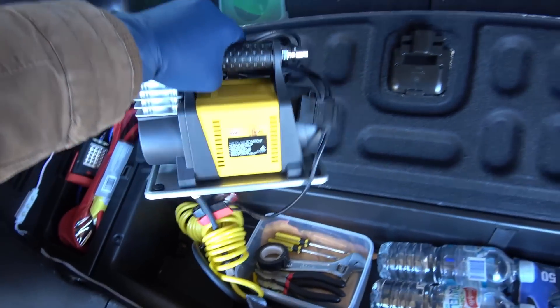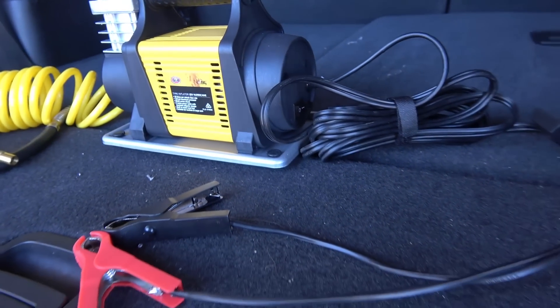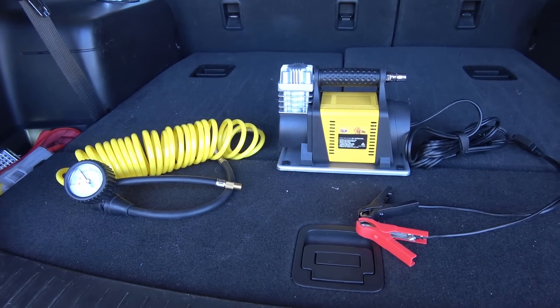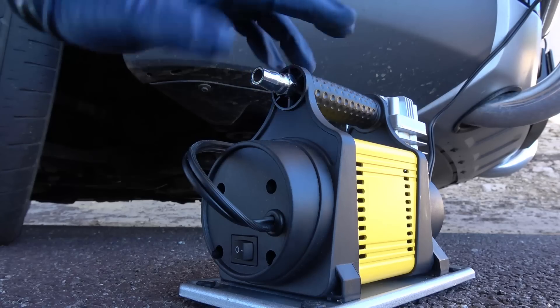And here comes the most important emergency item of them all — a portable air compressor. Portable air compressors are really handy. They come with a small air hose and a long power cable, and that is everything you need. You hook it onto your car's battery and the compressor is ready.